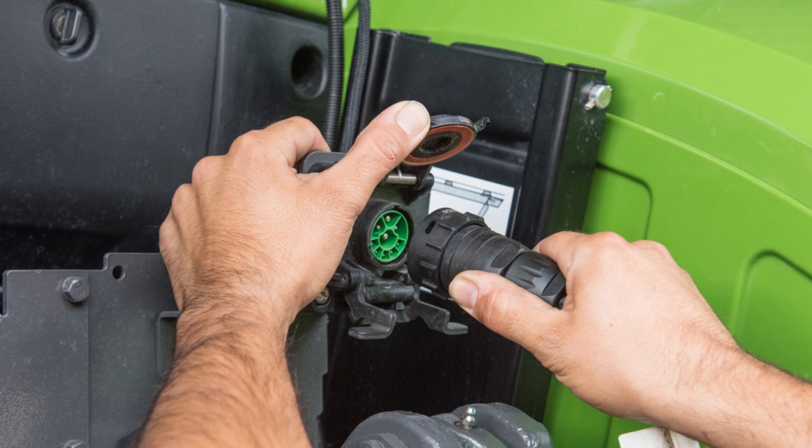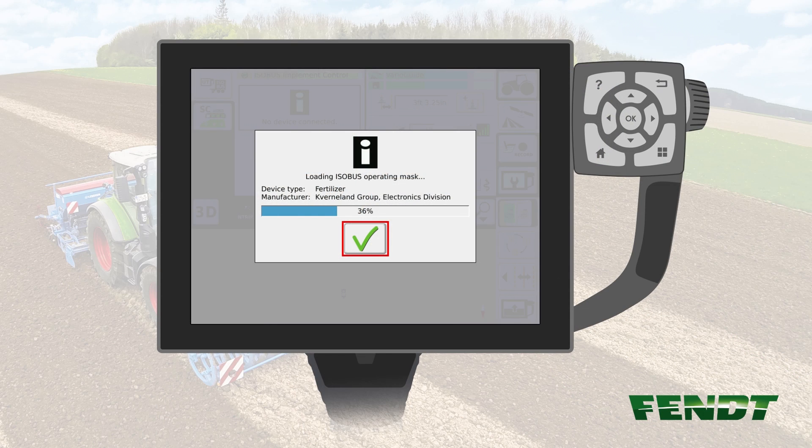Now plug the ISABUS plug to the connector at the back of the tractor and turn the ignition on. When the implement is first connected to the tractor, please wait for the ISABUS details to load up. This might take a few minutes. Do not touch the terminal while the ISABUS details are loading.